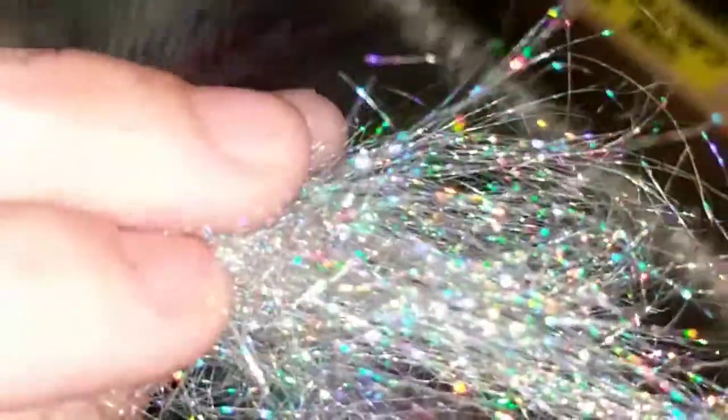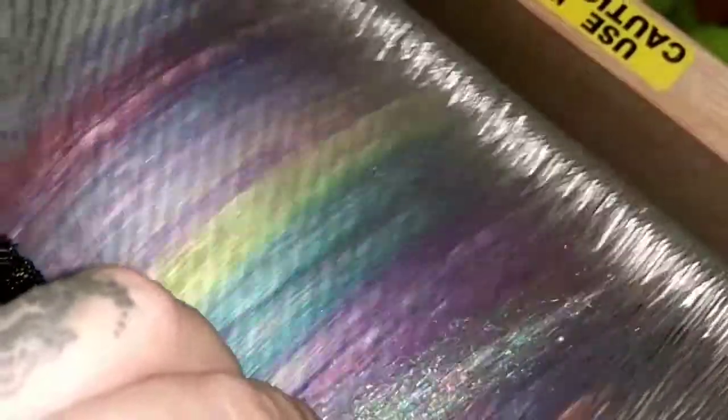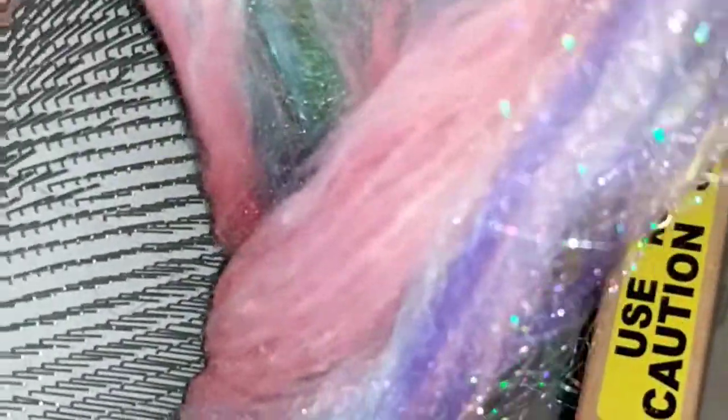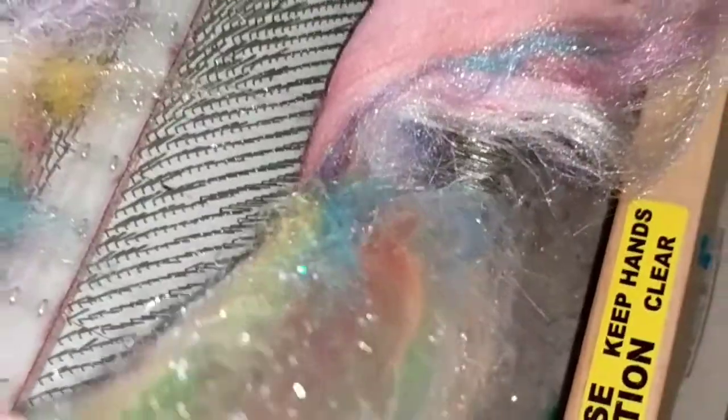And now our holographic silver Angelina. You can see we've got really beautiful, super-dimensional, softly textured, shell-like base fiber — perfect for little coils and corkscrews.